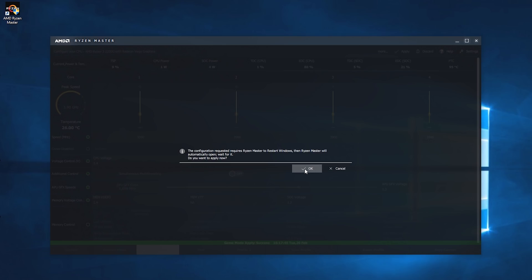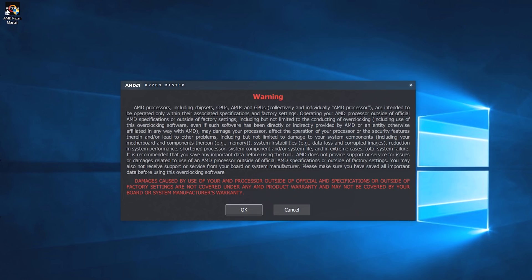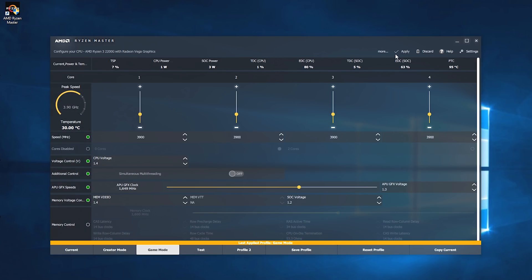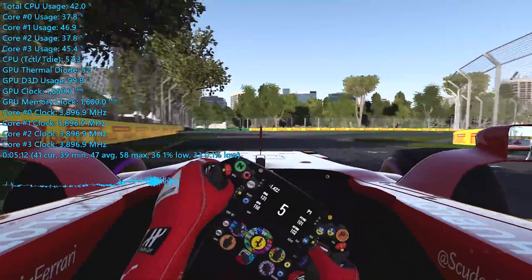Once you have everything set up and saved to the profile of your choosing, you simply have to open the Ryzen Master software every time you start the system and apply the profile. Alternatively, you can take note of all these settings, load into the BIOS, and apply them there so they will be automatically applied every time the system boots up. So what has my overclock done for the 2200G, and how well does the Gamax 200 look after it?